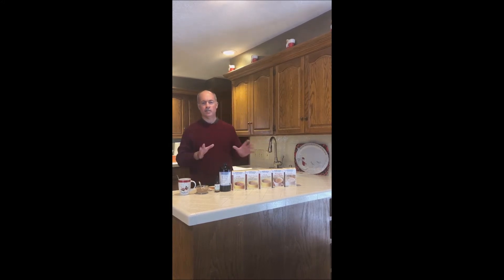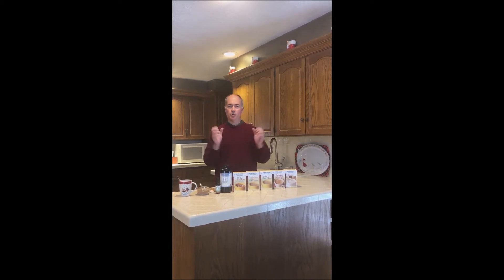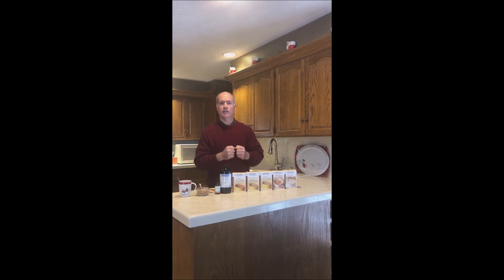Just great hot drinks that have 15 grams of protein, very low carb, and they allow you to enjoy the holiday season the way you want while supporting health and supporting the immune system.